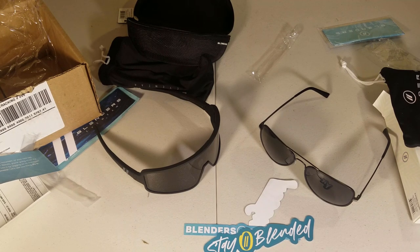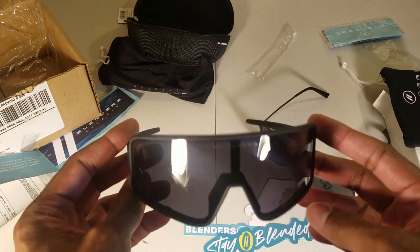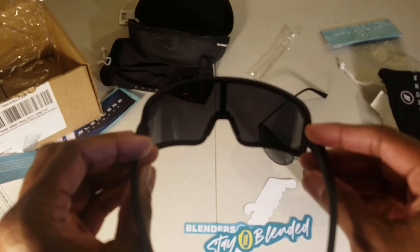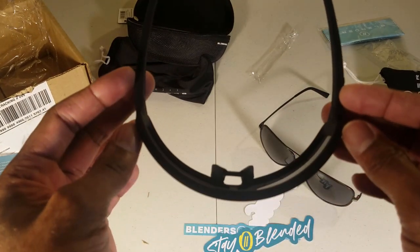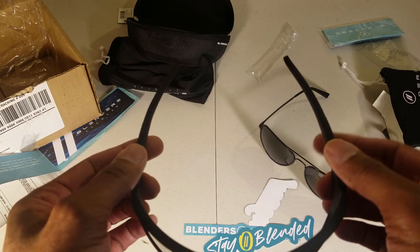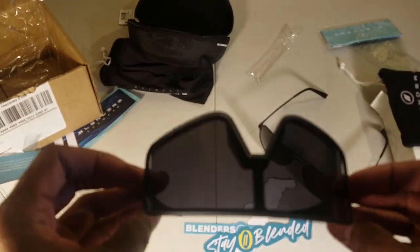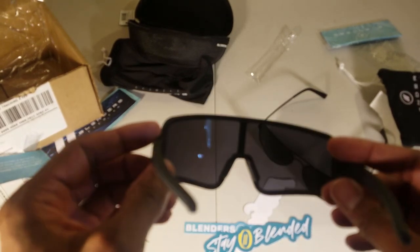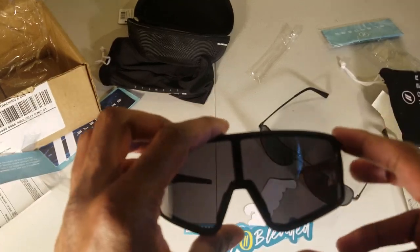I actually wrote a blog post about sunglasses — if you haven't checked out the website, go to partifycycling.com for more detailed information on cycling. One of the things I look for in cycling sunglasses is UV protection — these say 100% UV protection, though I'll have to test that. You also want something with a close fit that sits snugly without hurting your temples, and something that's properly vented. These don't have ventilation in the eyebrow area, but there may be some through the nose area.